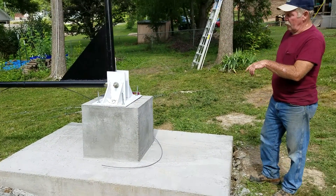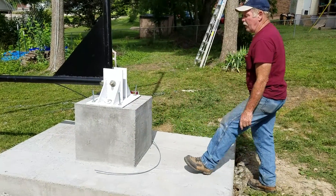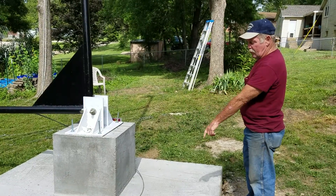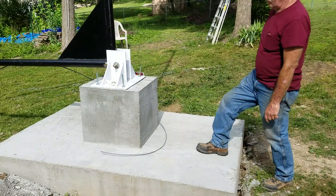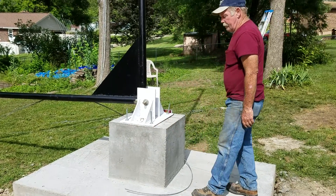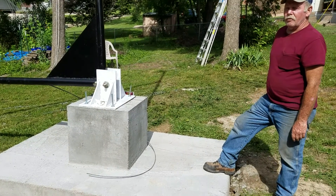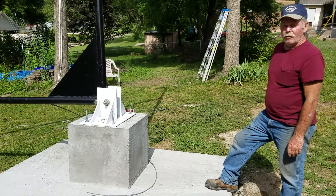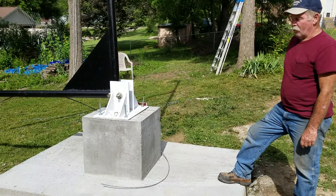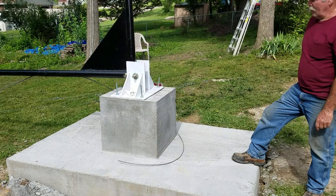We tied in and interlaced some rebar into this and also this main base. This goes down 88 inches from this bed right here, and then it sticks up about 30 inches above the top of it. We ended up with 176 bags of concrete, each bag weighing 80 pounds — so it's over 14,000 pounds of concrete, basically seven tons.